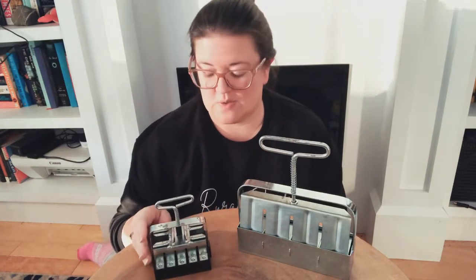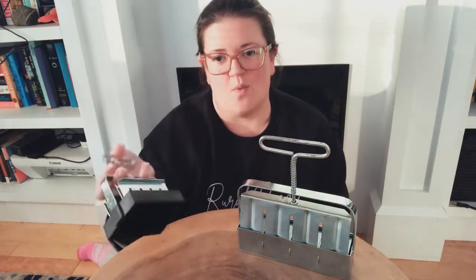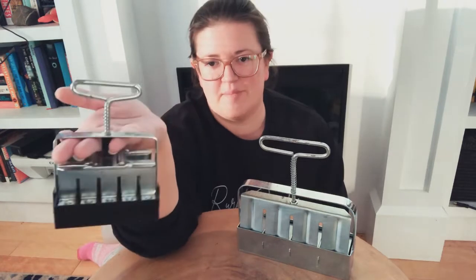Hello all! We're going to be doing some soil blocking today. First I wanted to show you what they look like — I'm sure you've all seen them by now.